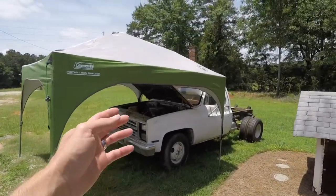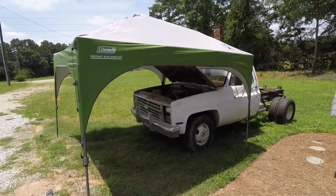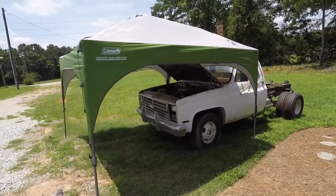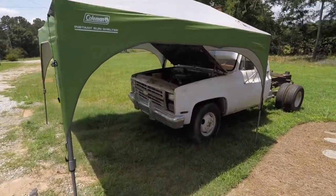In today's video, we're going to be cleaning the engine and the whole engine bay of my dump truck. It's June 25th, and it is hot and humid out here, so we've got to work smart today. Took about 15 minutes to set up my canopy. We're going to be working in the shade today.